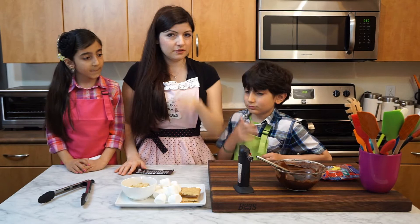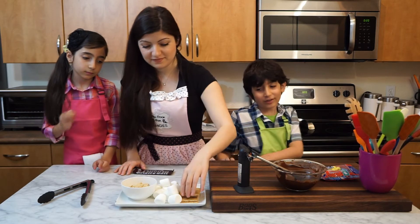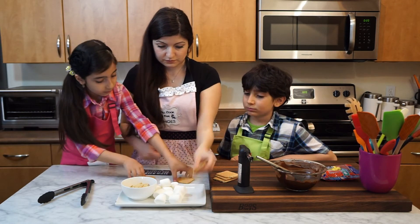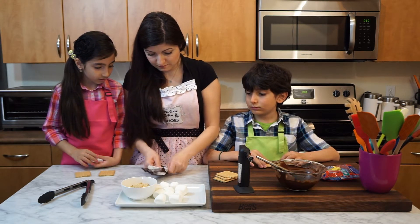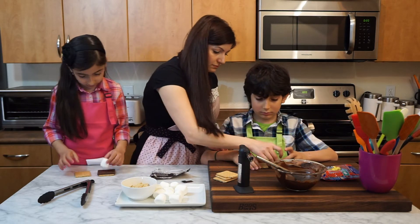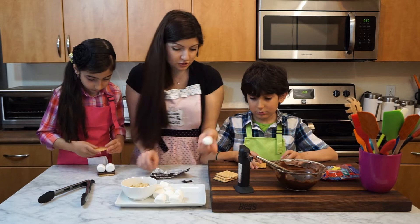While we wait for the chocolate balls to set in the freezer, we're going to make the actual s'mores. Do we only need one marshmallow? Let's put two. And then we're going to toast this with my torch.